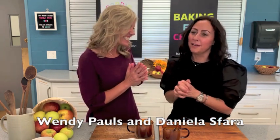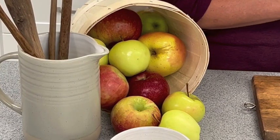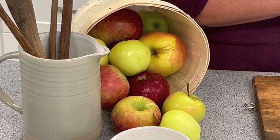I am so thrilled to be back. It was so fun last time and I'm looking so forward to today because it's apple season! Last time Daniela joined us we featured peaches and made so many delicious things. If you haven't seen that episode you need to go back and watch it. Today we are featuring apples — it's apple season and we're not just making one thing.